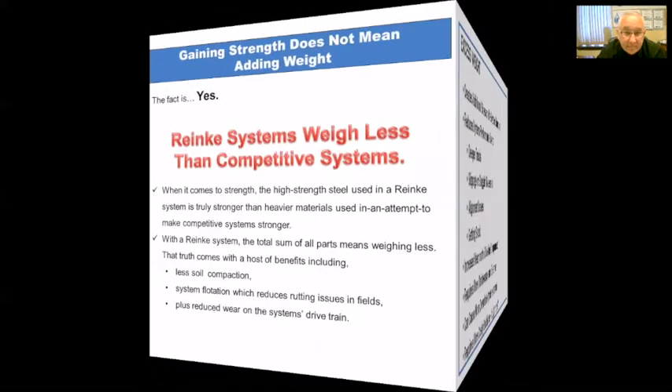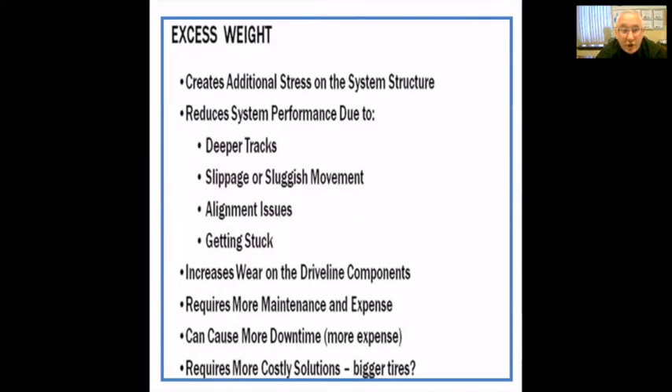Compaction is huge in the fields — it can lead to disease issues and problems with planting. Slips and slushes create alignment issues; a pivot that gets stuck in a rut can take itself out of alignment and cause an error, which can be ongoing if you have a wet spot you're not dealing with. Excess wear on the driveline components factors into service calls and additional expenses. Increased downtime is increased expense — you want to be watering, not fixing your pivot because it got stuck and brought itself into trouble.